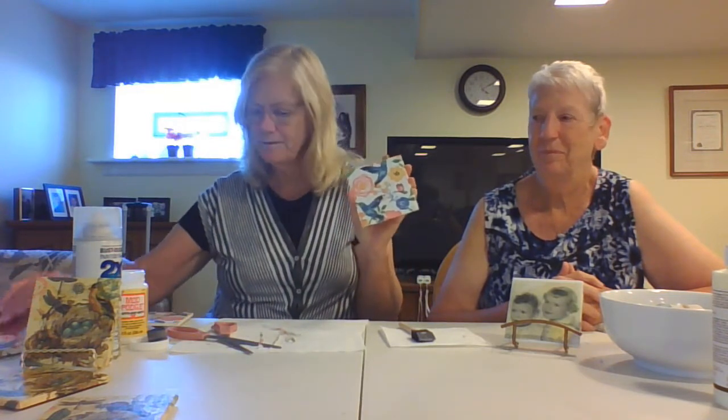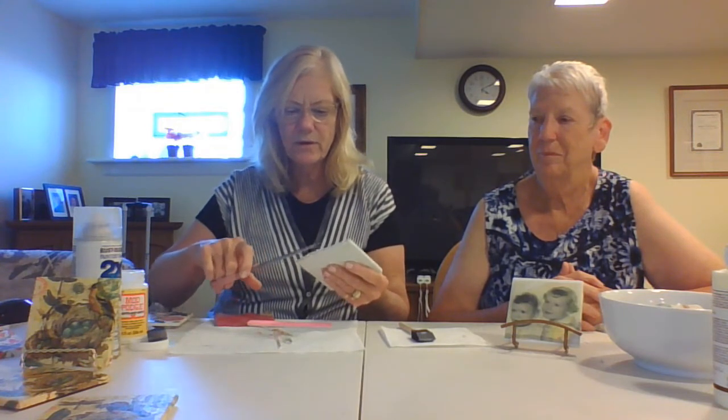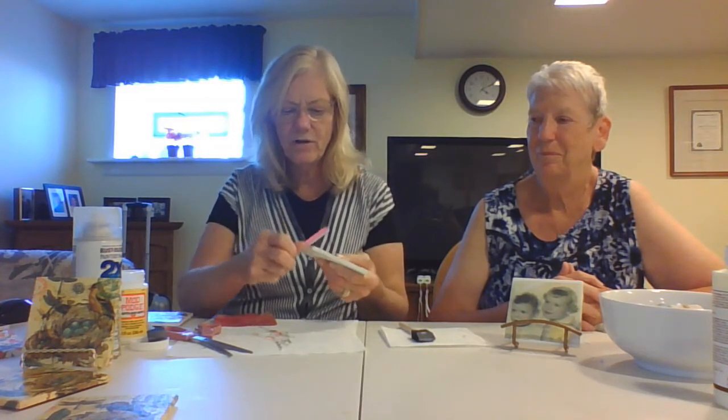At this point you can either use sandpaper or a file, but you want to file all the edges straight down to get off any extra paper that might overlap. You have to take it all off, otherwise it won't be as pretty as you want it to be, and if you're going to give this to somebody you want it perfect. So you file down all four edges.